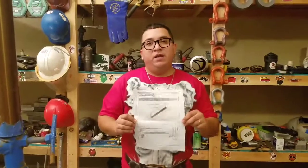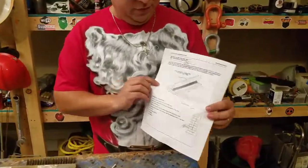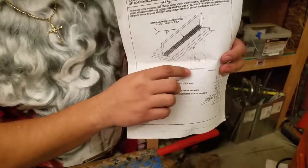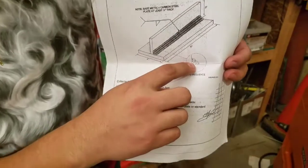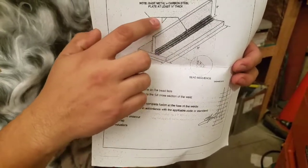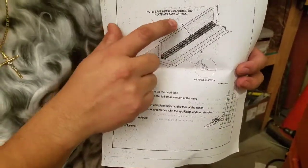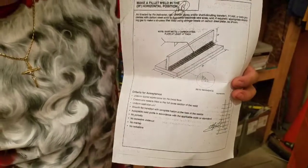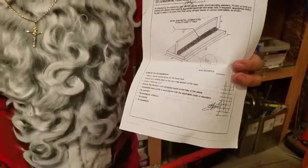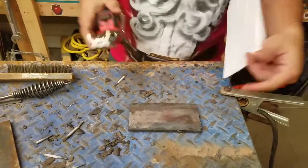I have right here a piece of paper that they used to give us at school every time we have an assignment. As you can see here, this is a 2F horizontal, and over here we have the bead sequence — one, two, three, four, five, six. We have some weld symbols. We're using quarter inch metal, minimum of three inches by six inches.